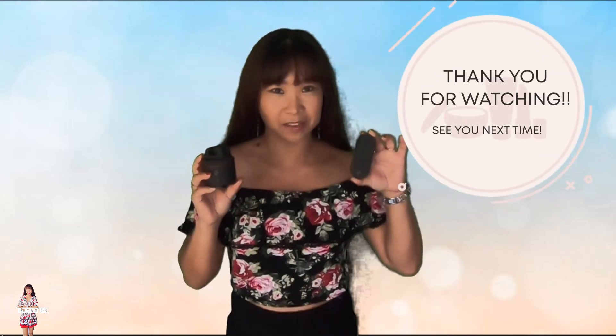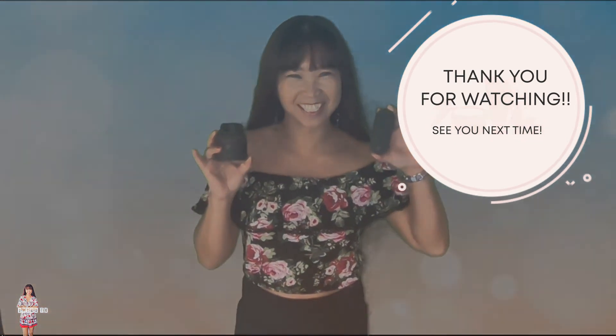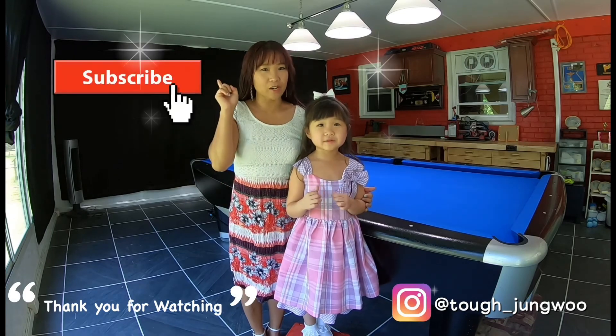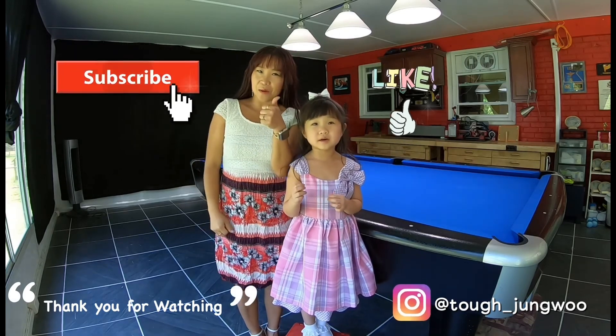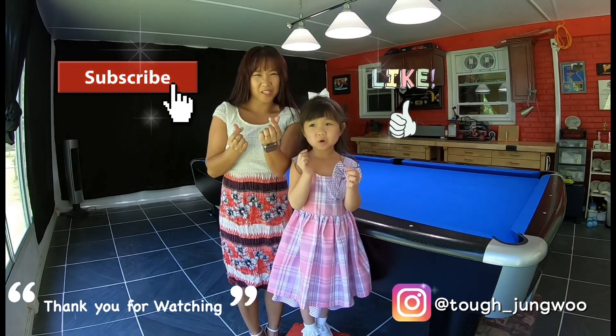Thank you for watching. See you next time. Bye-bye. Please subscribe and don't forget to thumbs up. Bye-bye, thank you.